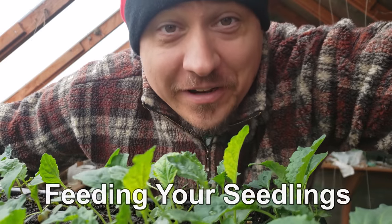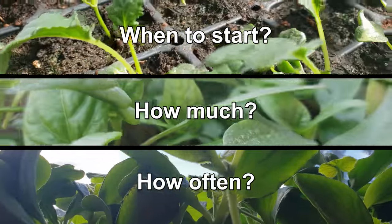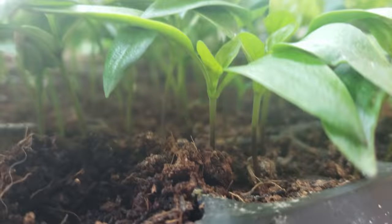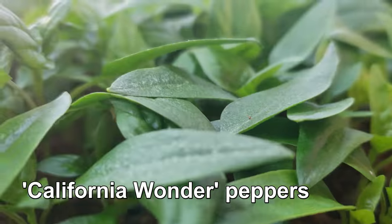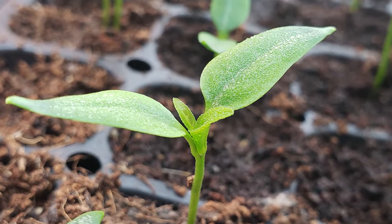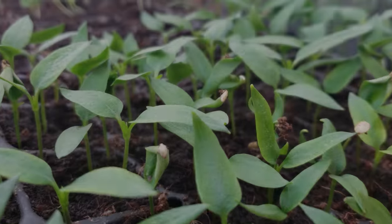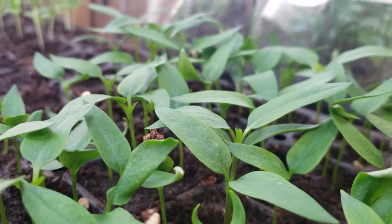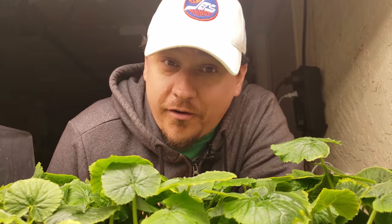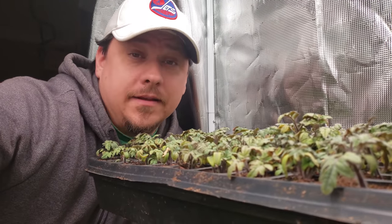Today is all about feeding the seedlings — when do we start fertilizing, how much do we fertilize with, and how often? Depending on the variety and growing conditions, the second set of true leaves appears one to three weeks after germination. Remember: the first set of leaves are cotyledons, not real leaves. The second set are the first true leaves, making the third pair the second set of true leaves. The easiest way to remember: when the plants have six or more leaves, it's time to feed.